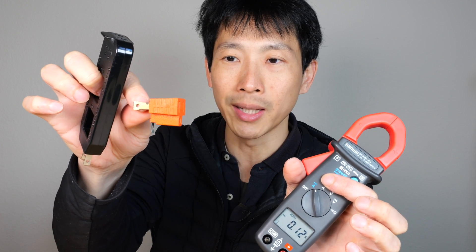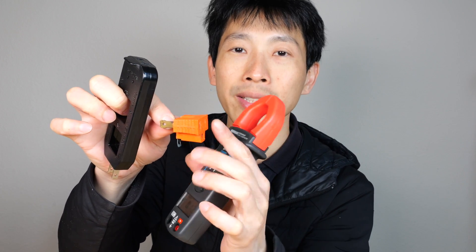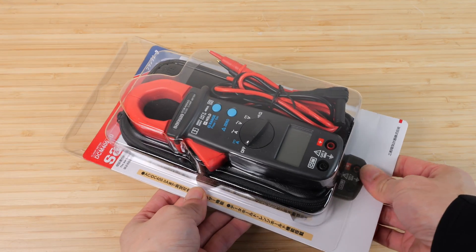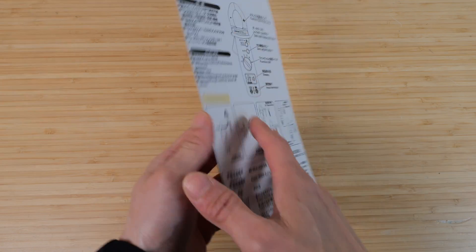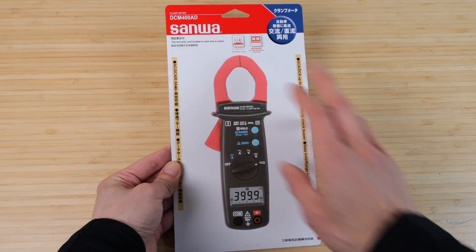Don't forget to get one of these, which goes from an ungrounded to a grounded plug, so you can test devices that have a grounded plug. It comes in simple packaging, not a blister pack — you can just pull the cardboard right out. Their headquarters is in Tokyo and it's made in Taiwan, so this is a Japanese product sold through an American subsidiary called Sanwa America.